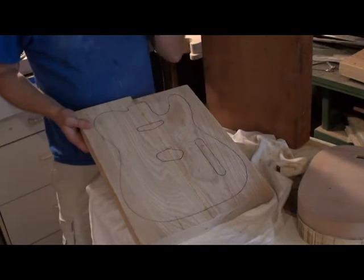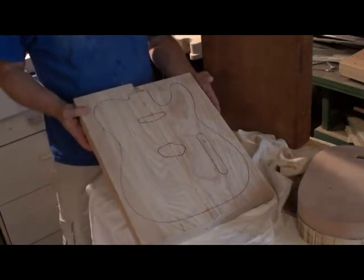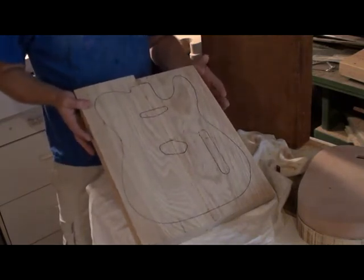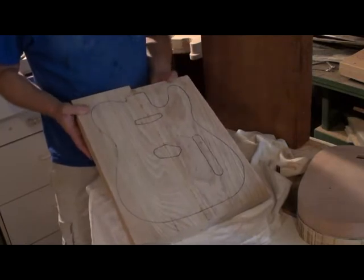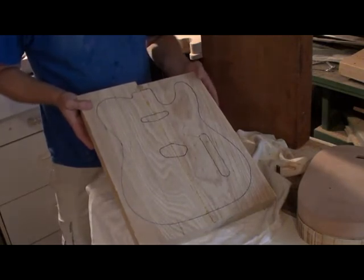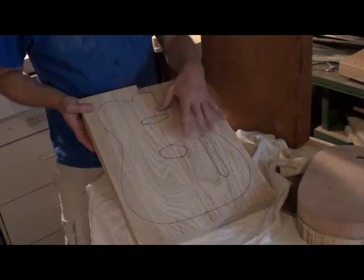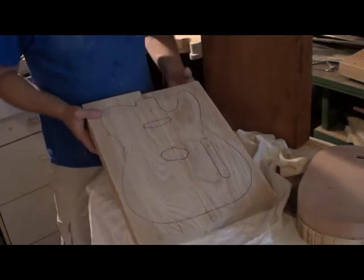I don't know what we're doing finish-wise on the demo build — I'm kind of leaving that up to the guys on the thread to give me direction on what they think will be the most stunning finish, whether it's blonde, butterscotch, or a solid color. It'll get a standard one-piece sugar maple neck with Kluson tuners, and I haven't decided whether to do a mini humbucker or a standard Tele-type pickup setup.